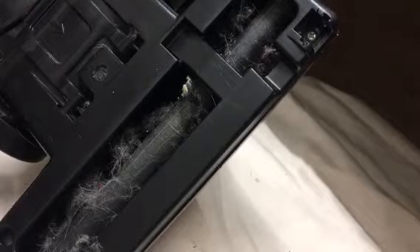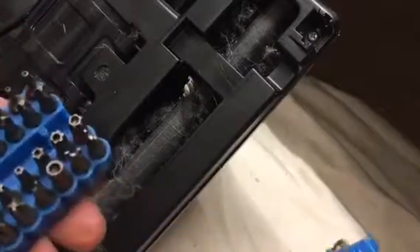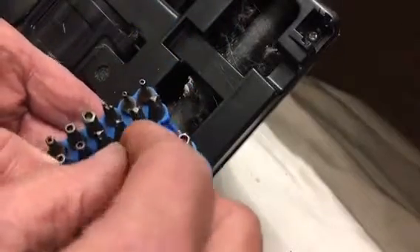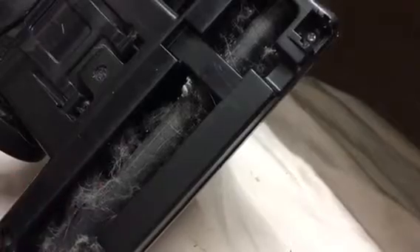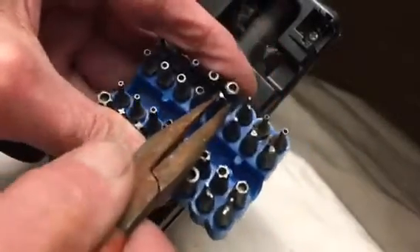So we have to get a little set of bits here and find a three-sided one that will fit those little screws. I think by the looks of it, it could be this one here. I'll just pull that out and try it. No, that's too big. Just yank another one out — try this one.